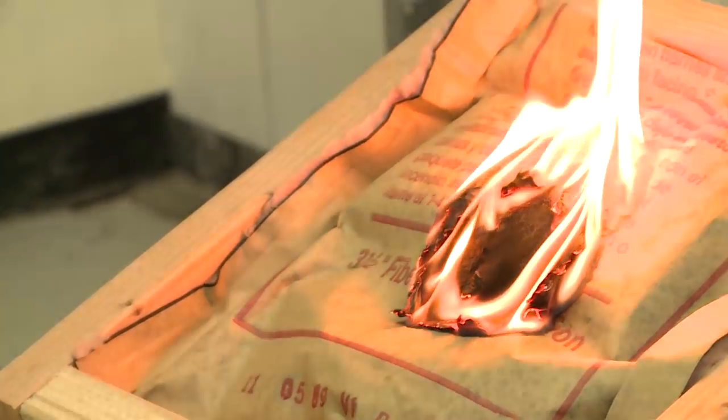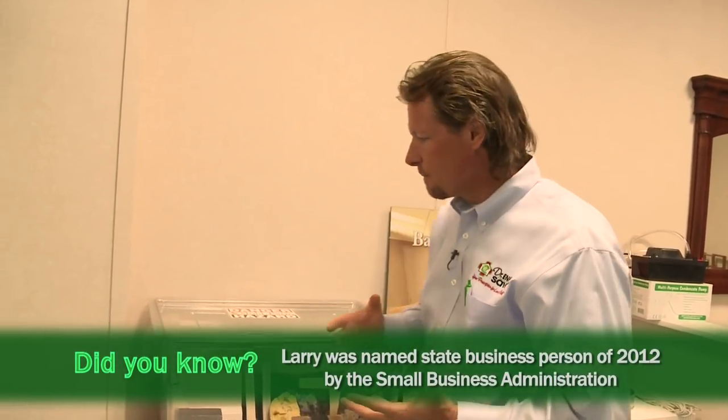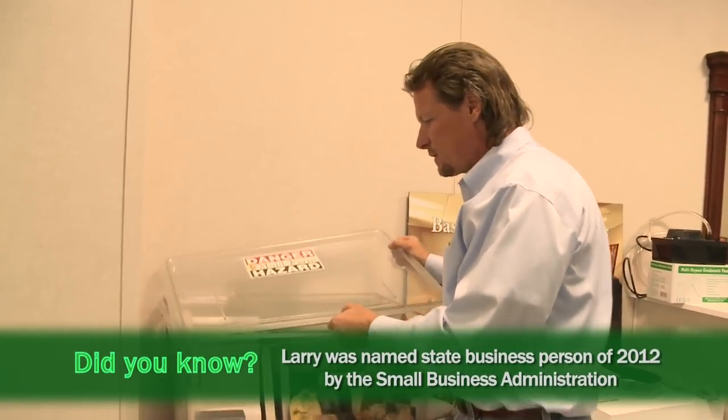Now I want to show you something absolutely incredible about cellulose insulation — it has boric acid in it, which prevents mold and insects from bothering the cellulose. What is boric acid? It's a mineral mined from the ground, used in various consumer products — as an antiseptic on minor burns and cuts, and in eye wash in a diluted state. It's a very useful chemical.